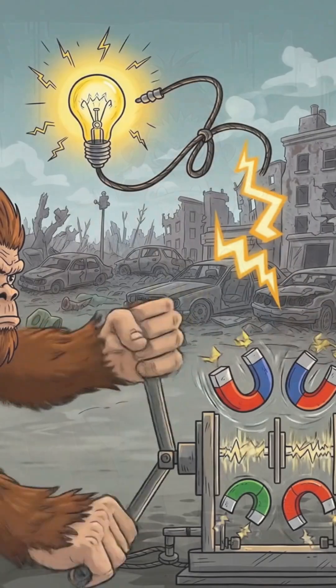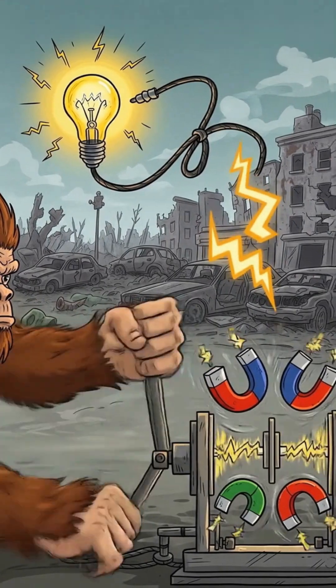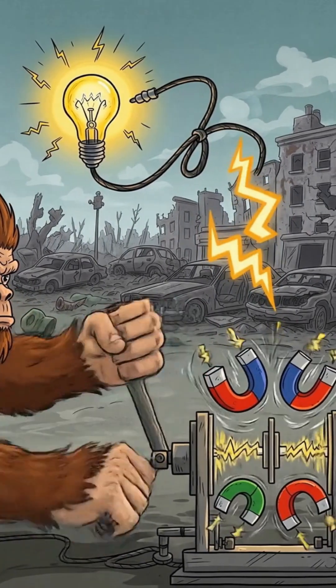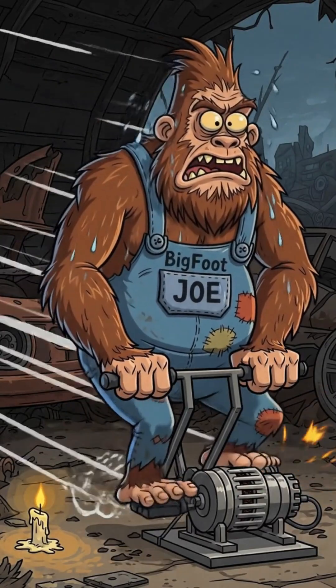Hook wires from the motor to whatever you want to charge. Yes, it's messy. Yes, you'll shock yourself. That's part of the fun. Now crank like your life depends on it — because it does.